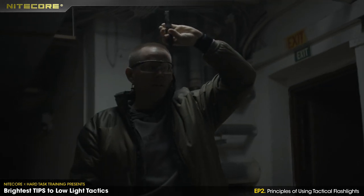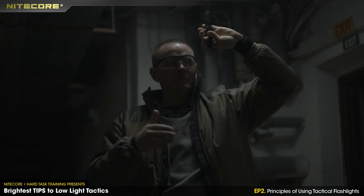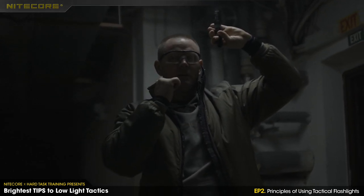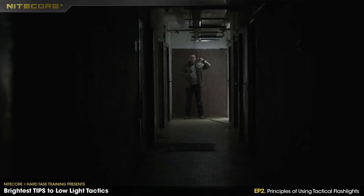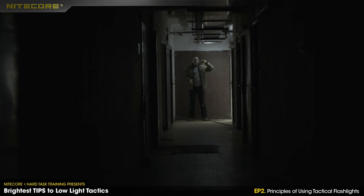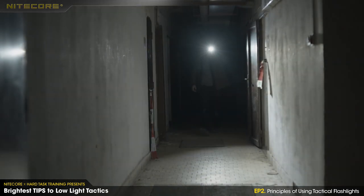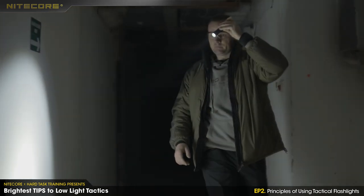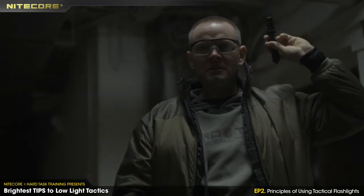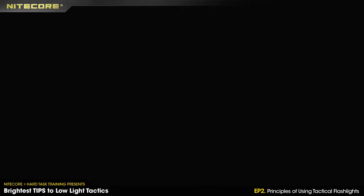Now you understand what this is all about — you just don't use the light all the time, just click off, click off, click off. Now let's compare the previous technique with this one, the old-school one, so you can see the difference in how it works.